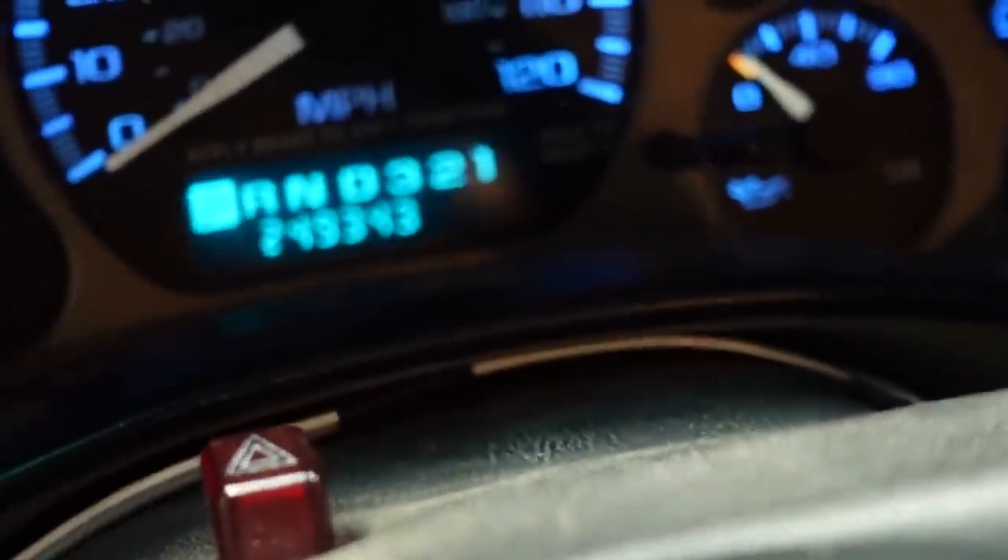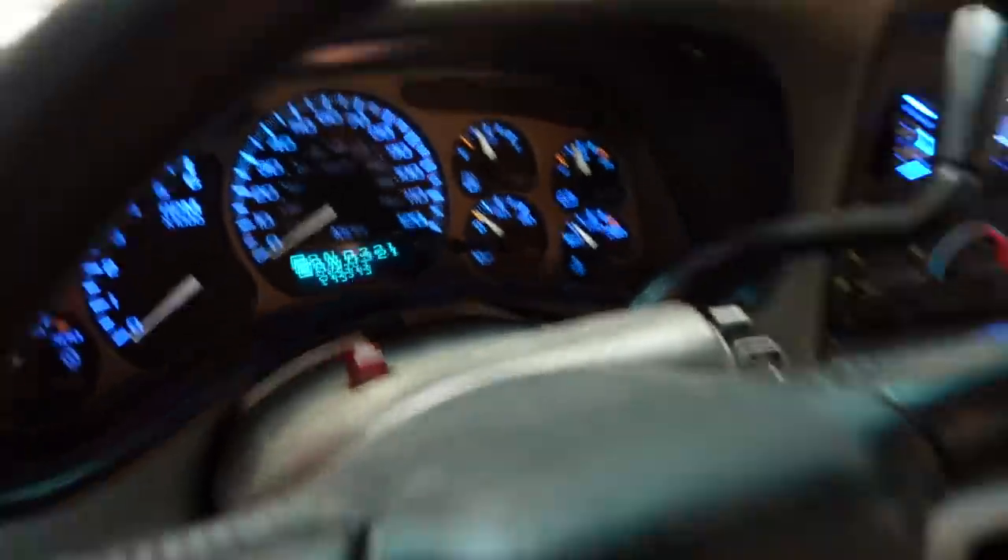The cluster now reads 249,343 — definitely higher than it was before. So I need to do some quick math, figure out exactly how many kilometers 329,000 miles is, and we'll do this again for real. In real time it actually took about two dozen attempts to get this to program, but I've got it in there and it's fairly close — before it was about 130,000 miles off and now we're within 400 miles. The EEPROM chip inside the cluster stores mileage information in binary code, zeros and ones, and there is some resolution lost because we're converting from kilometers to miles to binary.